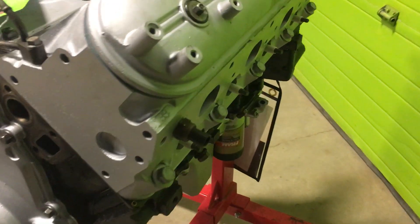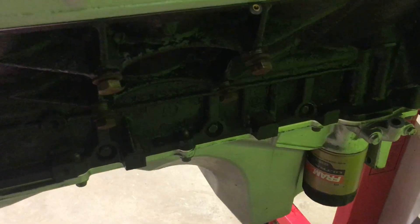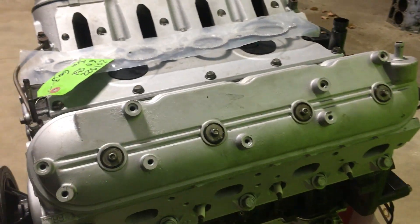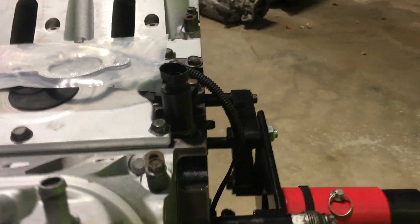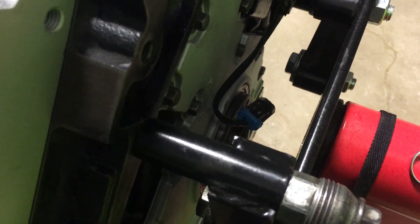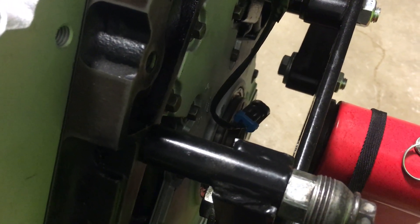The block itself was in decent shape being a New England block. It was all done and cleaned up. You can paint it whatever color you want — we put black on it just to stop it from re-rusting when it gets humid. The crank is your typical length crank; you can use just about any LS flywheel and transmission combination you want on this.